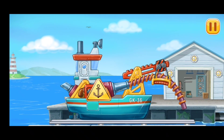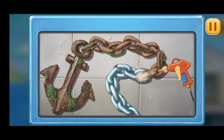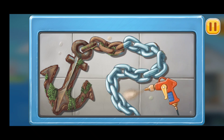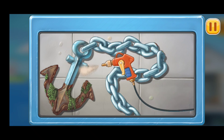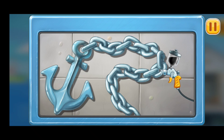And now let's repair — we need to clean the chain and anchor. Let's paint the anchor and chain with protective paint. Let's paint the chain and anchor with the help of a spray gun.